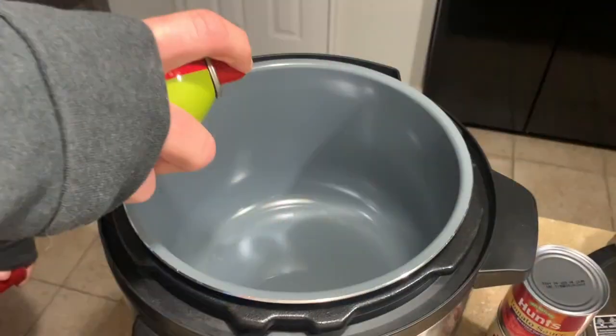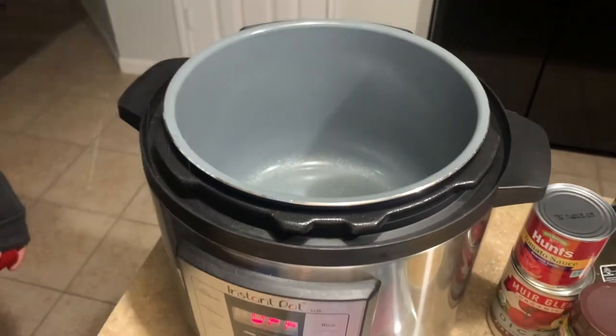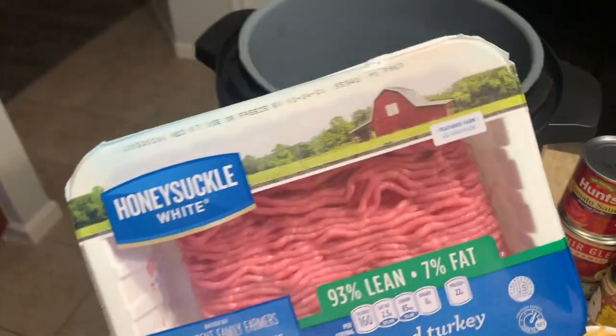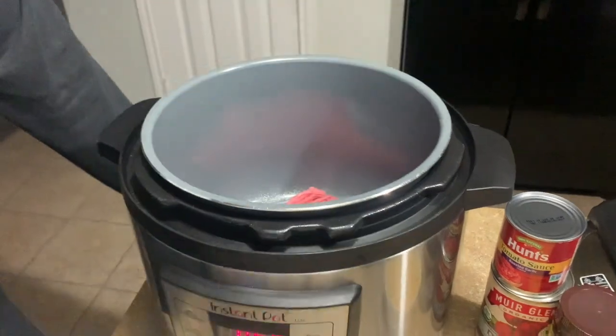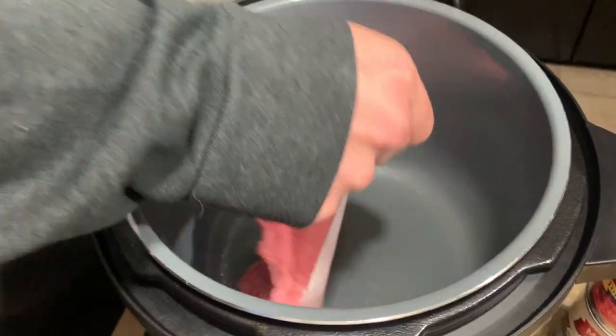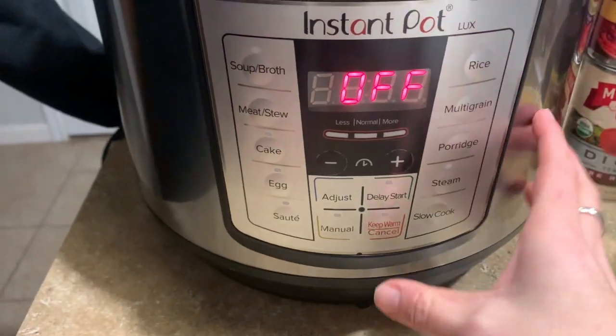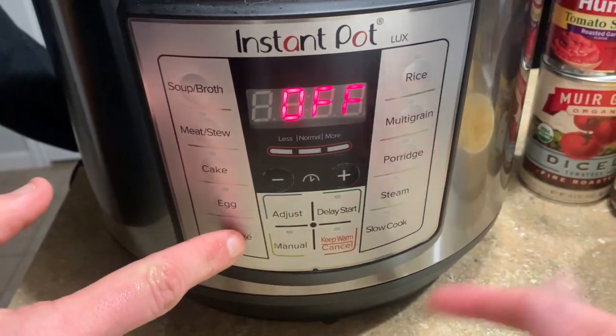First we're just going to spray the Instant Pot with a little bit of olive oil, and we're going to sauté the ground turkey with just a little bit of salt and pepper to start. We just plop it in — okay we should probably turn it on. There's the sauté function — there we go.